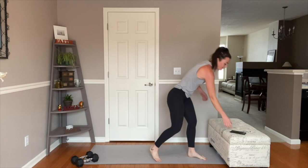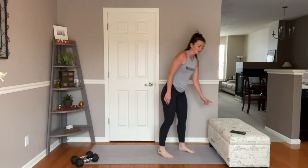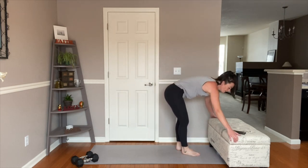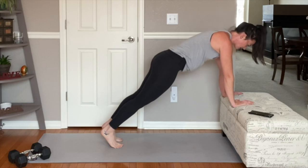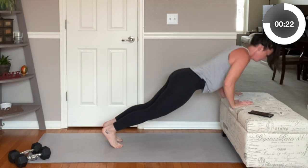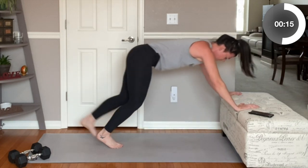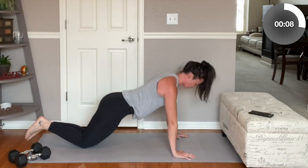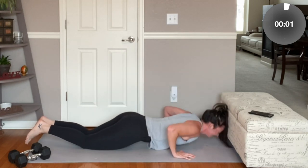Last superset. We have pushups and single leg step ups. Pushups — if you're doing this on an elevated surface or on the floor, that's fine. You can do a kneeling position. We're going to go eight to twelve. Shoulders stacked over our hands, belly button sucked in and press down. On a pushup, if you are only going halfway down, you're not really practicing full range of motion. Really try to get that chest all the way down. Pull your shoulders away from your ears — shoulder blades are pulled down and back. Last two. Last one and rest.